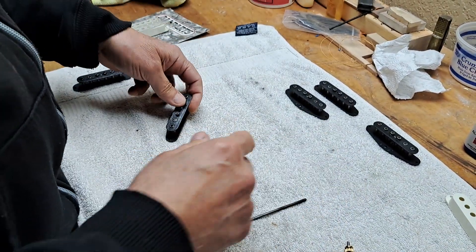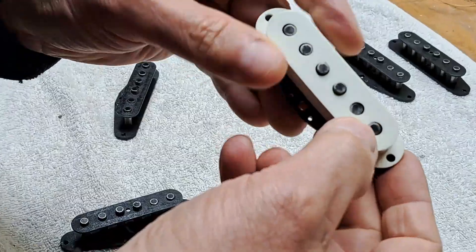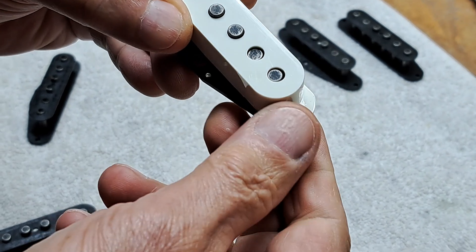There are two or three things you need to do here. Here's one — these three are done. You won't hurt your fingers on those magnets. They're all smoothed over nicely.